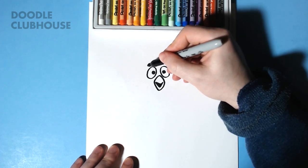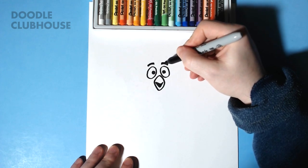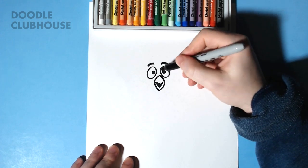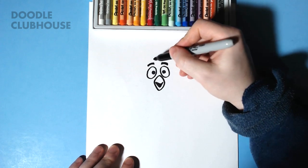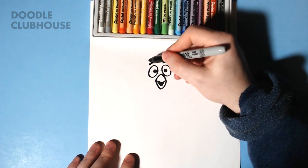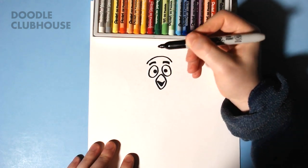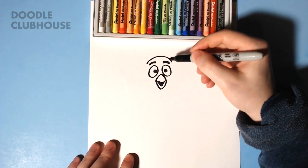We're going to give him his eyebrows, so two little curved lines slightly thicker than the rest of our lines, and then we're going to go ahead and draw the shape of his body. We're going to start with a curved line like that.